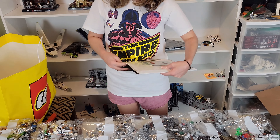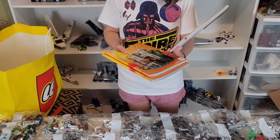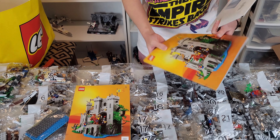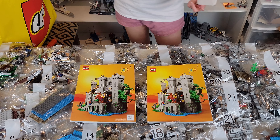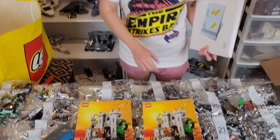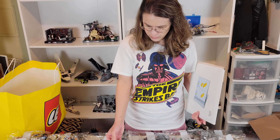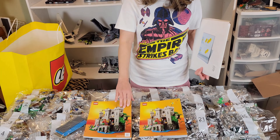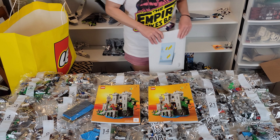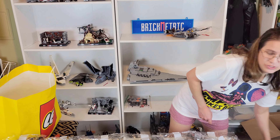I wanted to go ahead and open the book box — and there are two very awesome looking instruction books. Books one and two — those look amazing! Book two covers bags 14 through 26, and book one covers bags 1 through 25. Super cool.